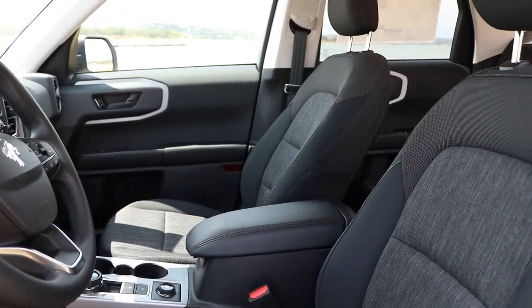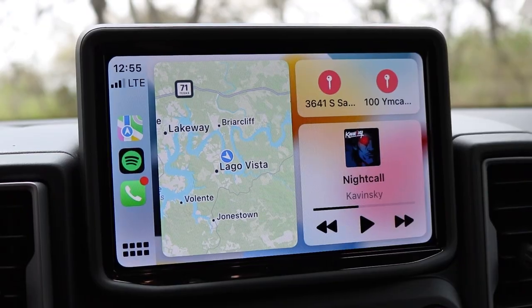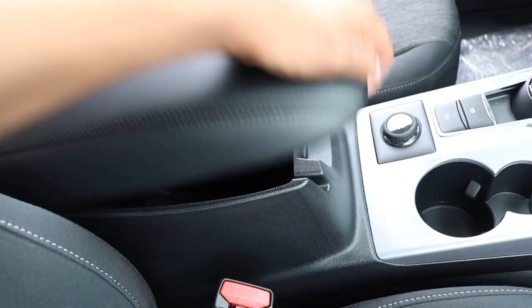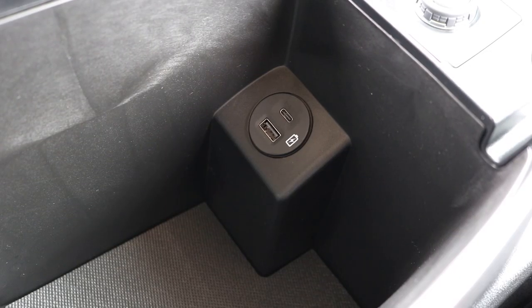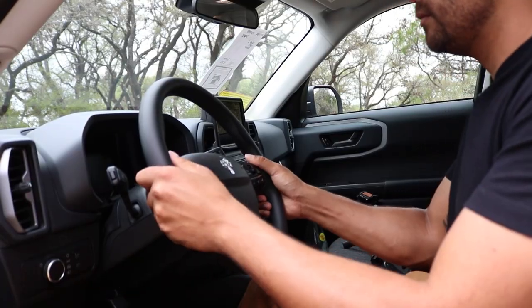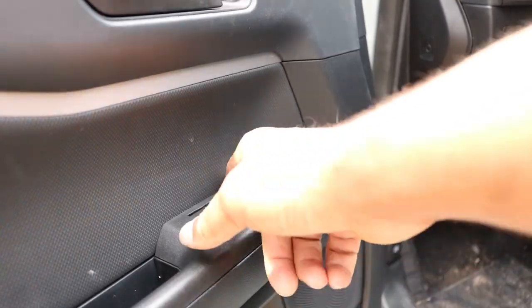The interior is surprisingly spacious with two-tone cloth seats, a touchscreen radio with Apple CarPlay, plenty of space for your electronics, a center console with charging ports, a mold strap system behind the driver and passenger seat, a manual tilt and telescoping steering wheel, and power windows.